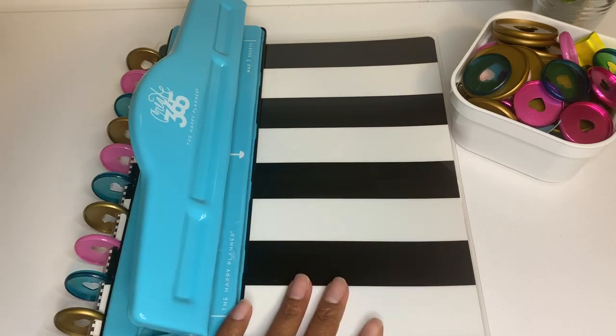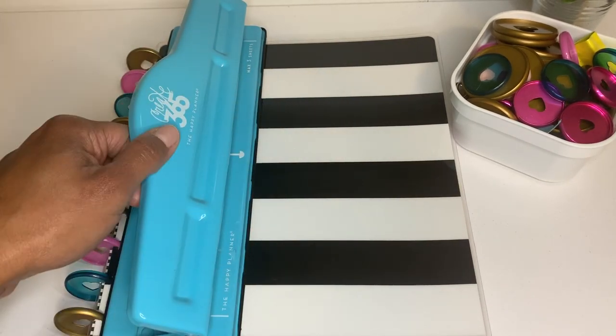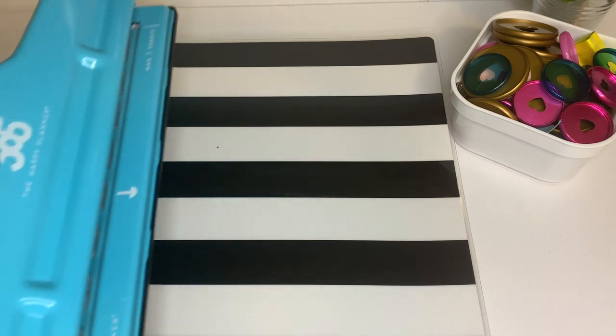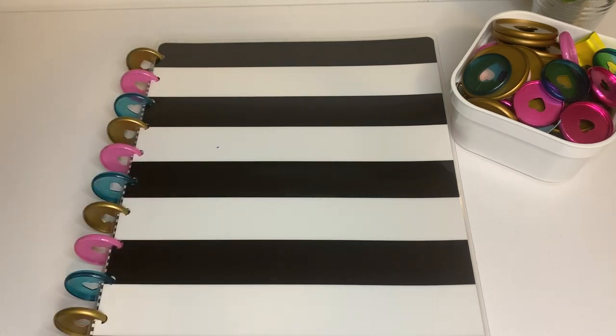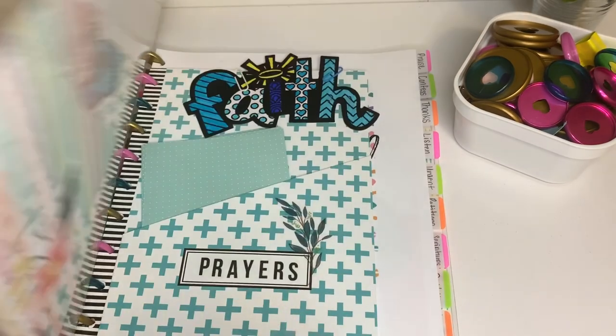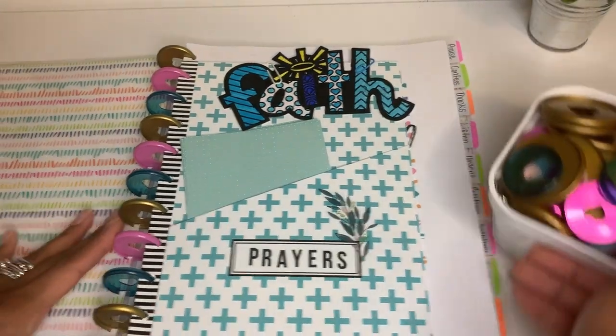The planner I used is the big size — this is the classic size punch — so I had to do some maneuvering to get it to punch all the pages. But with a really quick, simple process I can show you guys later, you can get it done.